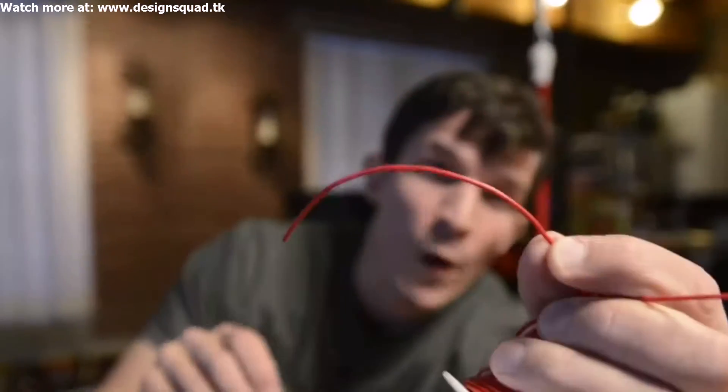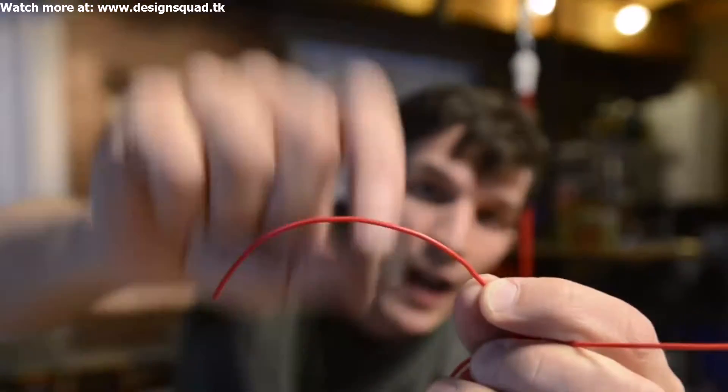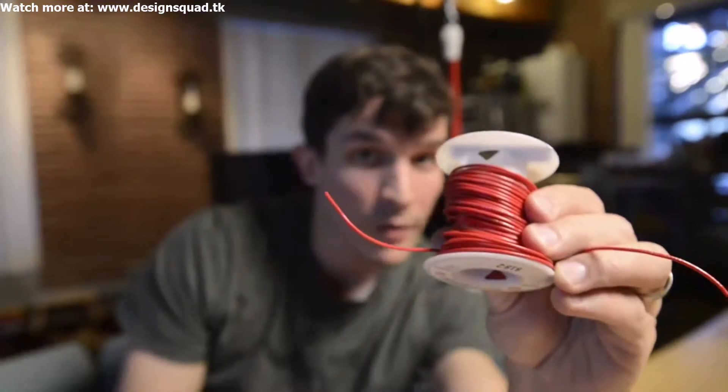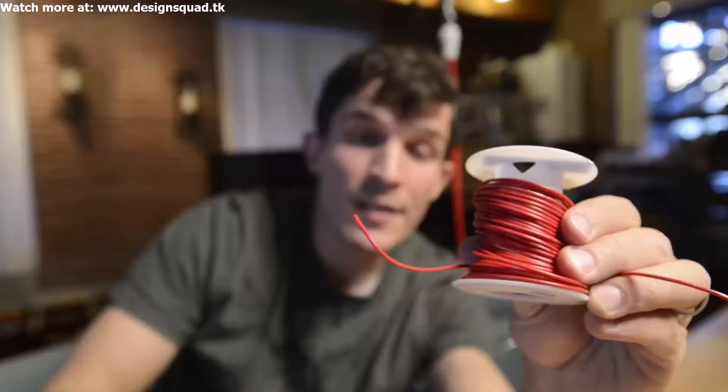Just having one wire with one small magnet going back and forth is not going to generate enough power for that LED to turn on. Instead, what we can do is, for every jump, have the magnet go through lots and lots of wraps of the same wire.